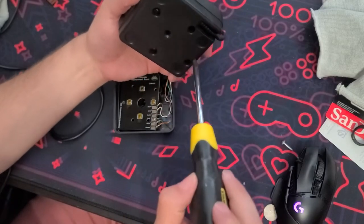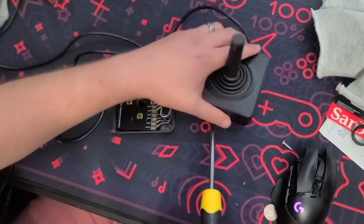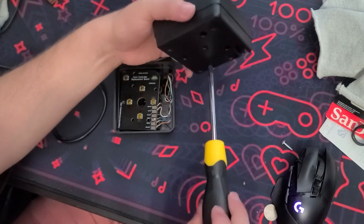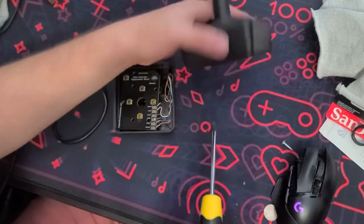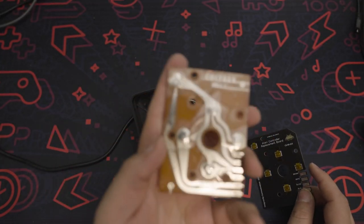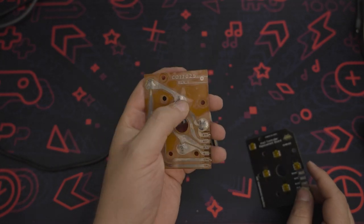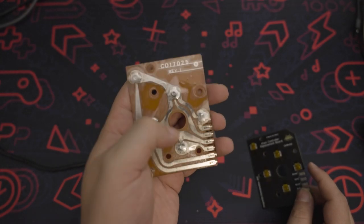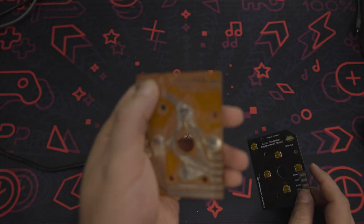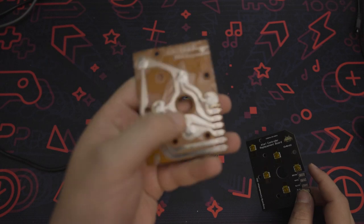The Atari 2600 joystick is pretty easy to dismantle. There are four Phillips head screws in there, so you just take those off, split it apart, and inside is the board. You can kind of see that this board has definitely seen better days — the film is starting to come up and even when you try to press the buttons yourself, they don't have much travel anymore.